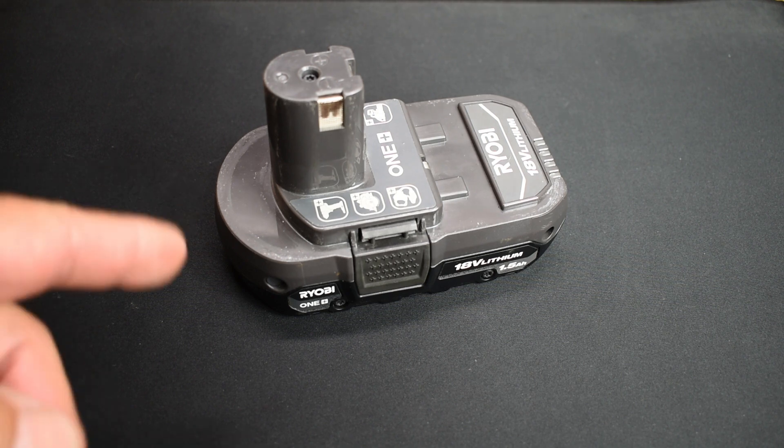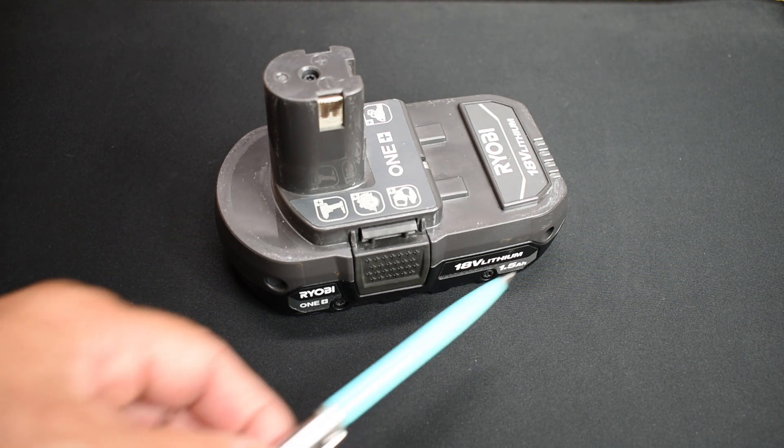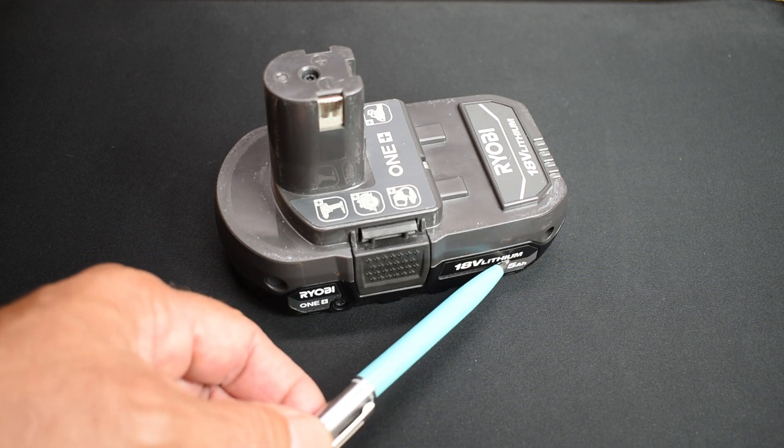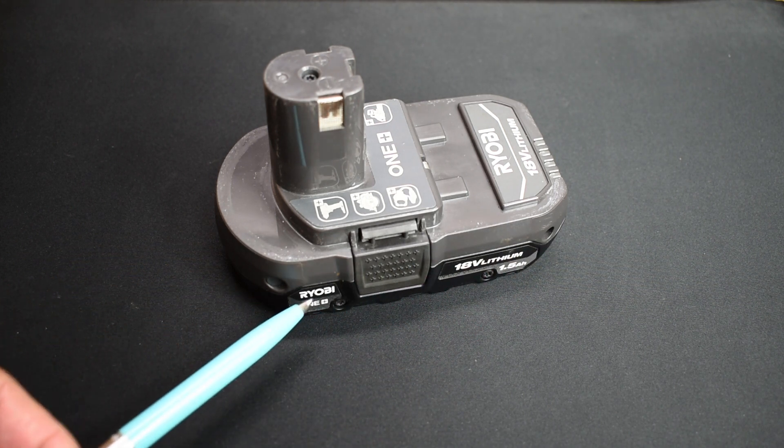This battery pack stopped working about a week ago. If you push this button, there's some rapid flashing going on and the capacity was very poor after using it for years. It only ran for a few minutes and then it started to die out, so it's definitely time to replace the cells. Inside this battery pack are five 18650 lithium ion cells.